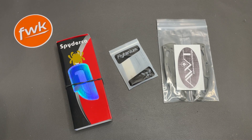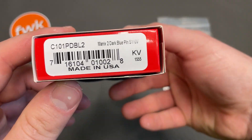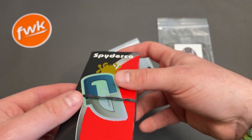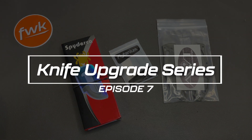What's going on guys? Fun with Knives back again and I have yet another Spyderco here. This time it's a Manix 2 Lightweight in S110V and I want to make it awesome. So welcome to episode 7 of the Knife Upgrade Series.